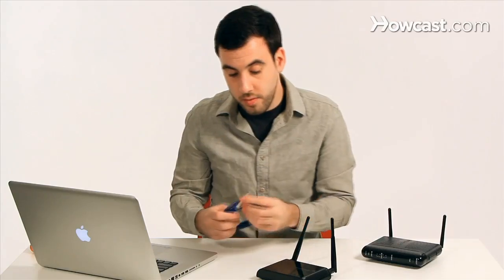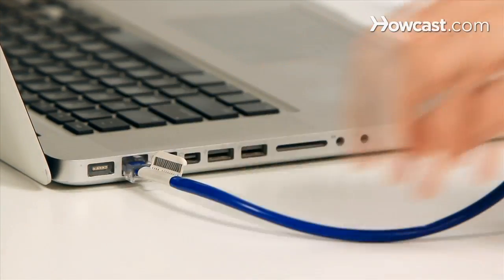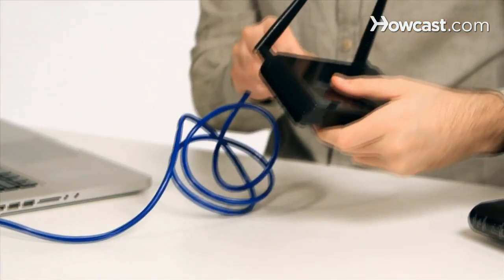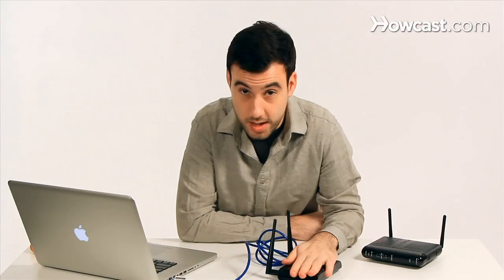So what we're going to do is connect our laptop and our range extender. Then we're simply going to run the CD that we got with the range extender, and that will take us through a setup wizard that will let us put in all the options and settings that we need.